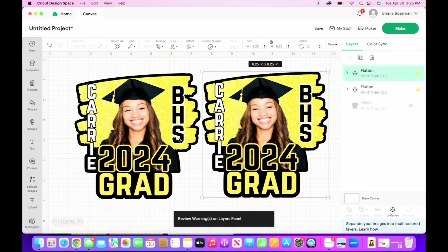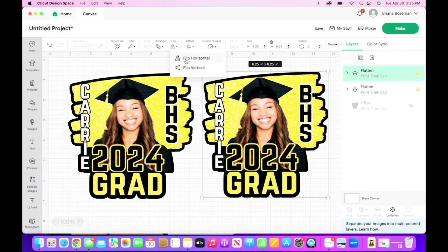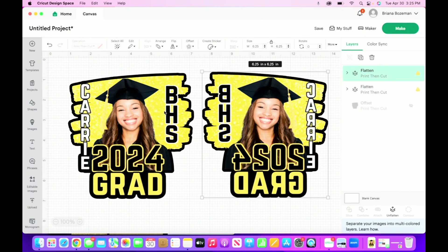We're going to duplicate Carrie with her offset — this is going to be the back of our fan. But we don't want the back of our fan to have all these ridges, so we're going to head up to flip and flip it horizontal. That way, when you assemble the fan together, all the ridges and the sides will line up completely.